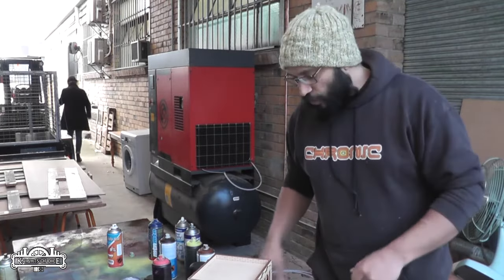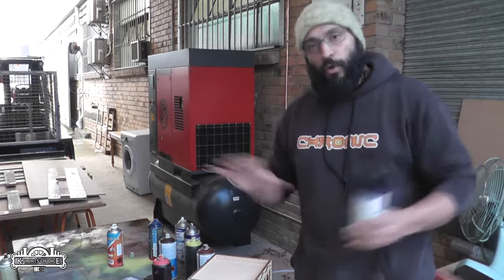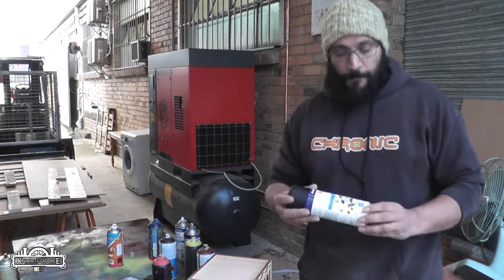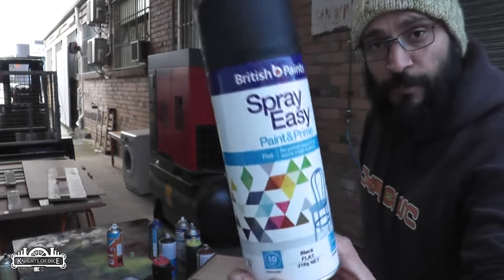Anyway, I wanted to quickly show you how we prime our models — how we base coat all of our models, generally, to get them ready for painting. We use Spray Easy from British Paints.